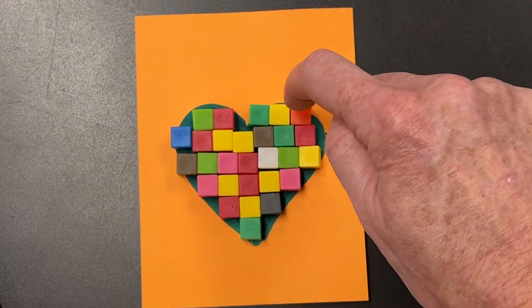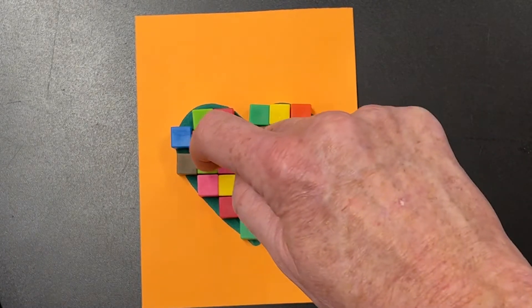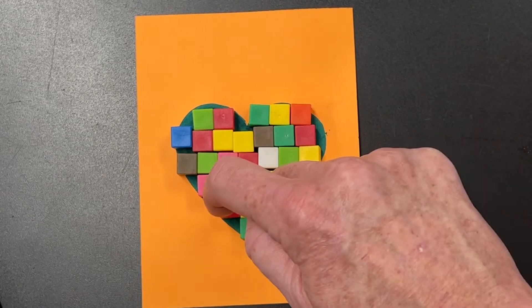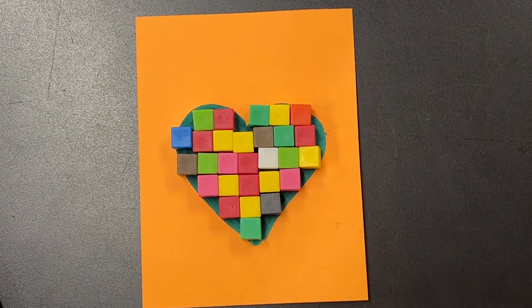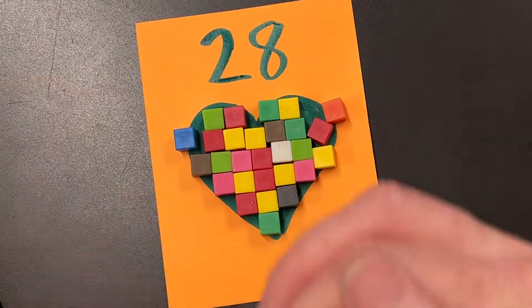1, 2, 3, 4, 5, 6, 7, 8, 9, 10, 11, 12, 13, 14, 15, 16, 17, 18, 19, 20, 21, 22, 23, 24, 25, 26, 27, 28. So this heart is 28 square units.